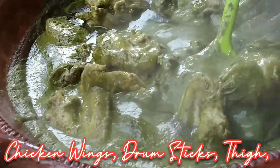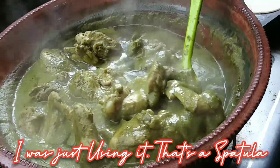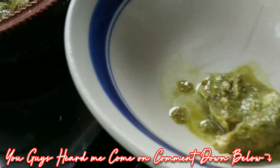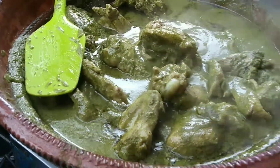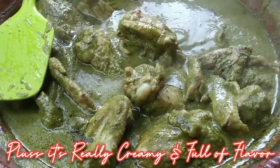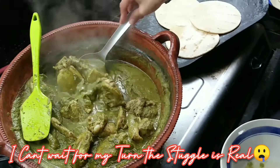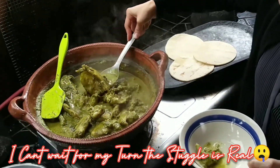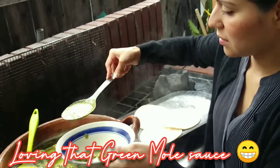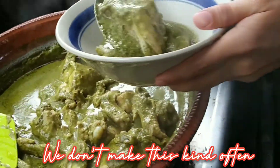We got chicken wings, we got legs, we got the thighs. Who's hungry? Comment down below in the description. This mole consists of a lot of herbs. You have to put a lot of herbs to give that consistency and quality where it gets nice and thick. It's so good.